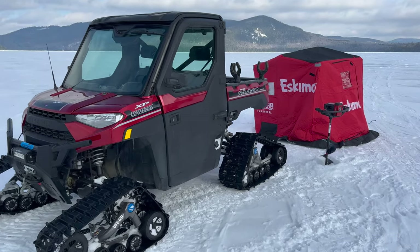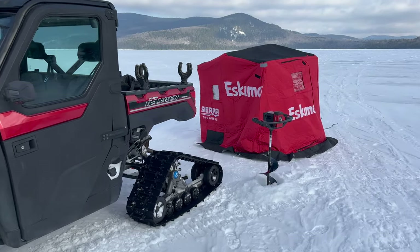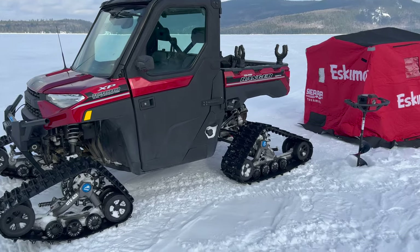I'm going to do a quick walk around on what I feel is the best ice fishing setup, mainly for jigging.